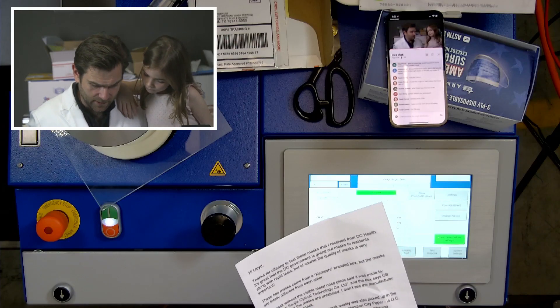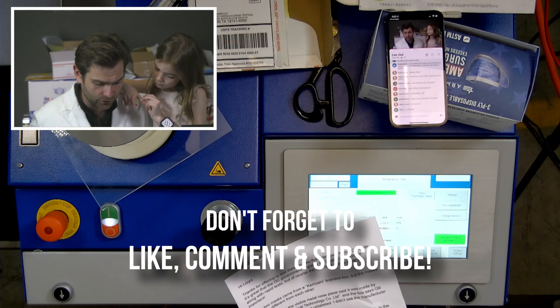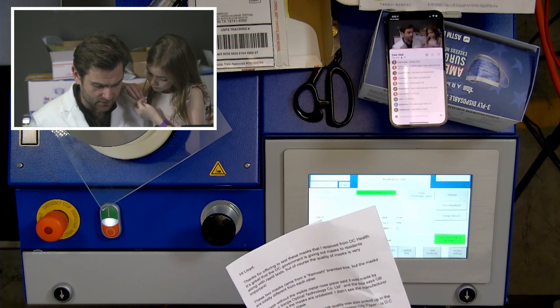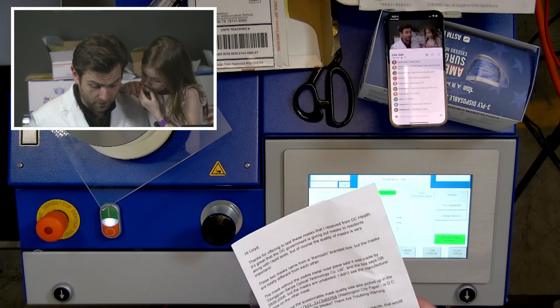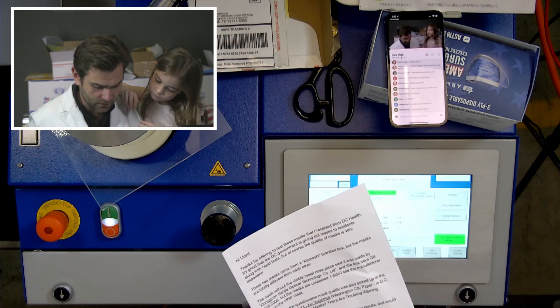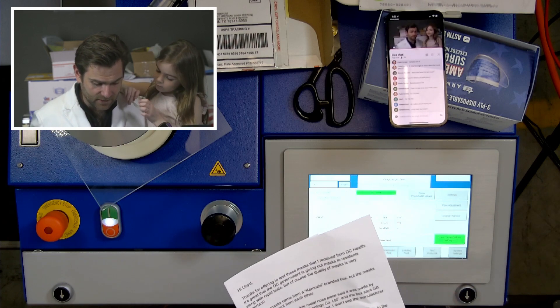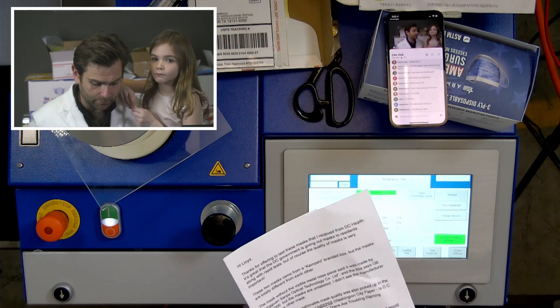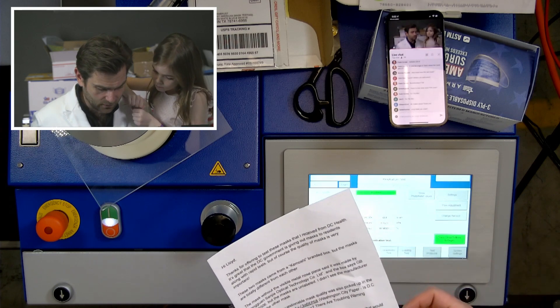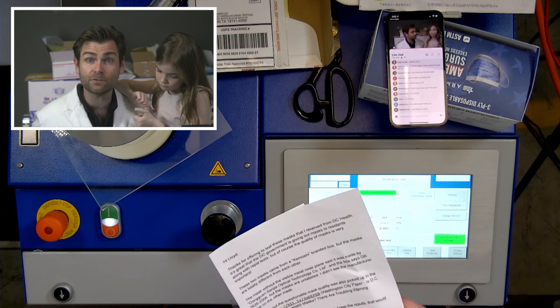We've got one from Matthew from Washington DC. Thanks for offering to test these masks that I received from DC help. It's great that the DC government is giving out masks to residents along with rapid tests, but of course the quality of mask is very important. Couldn't agree more. These two masks came from a Komoshi branded box. Would love to have the picture or the actual box, by the way. But the masks are totally different from each other.